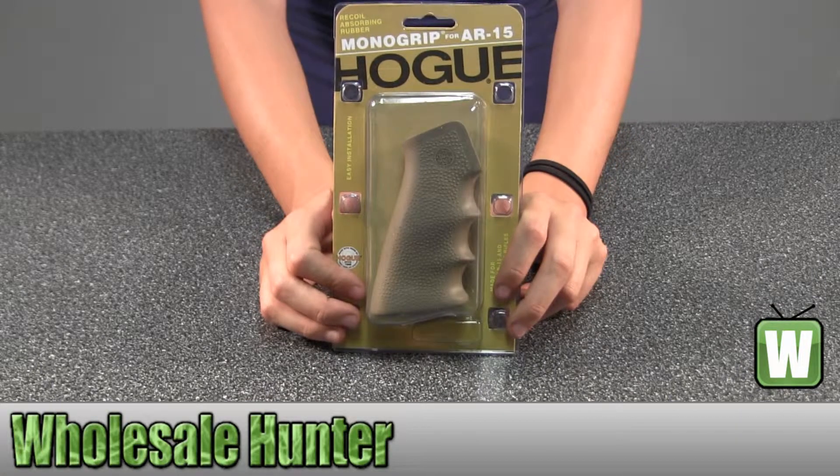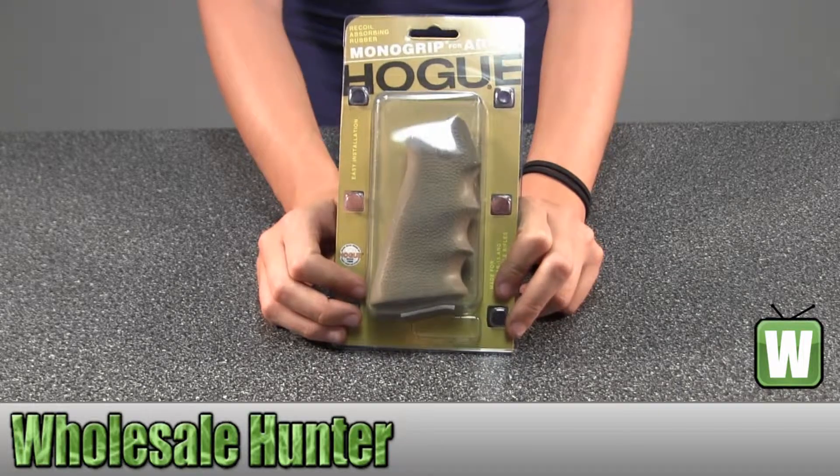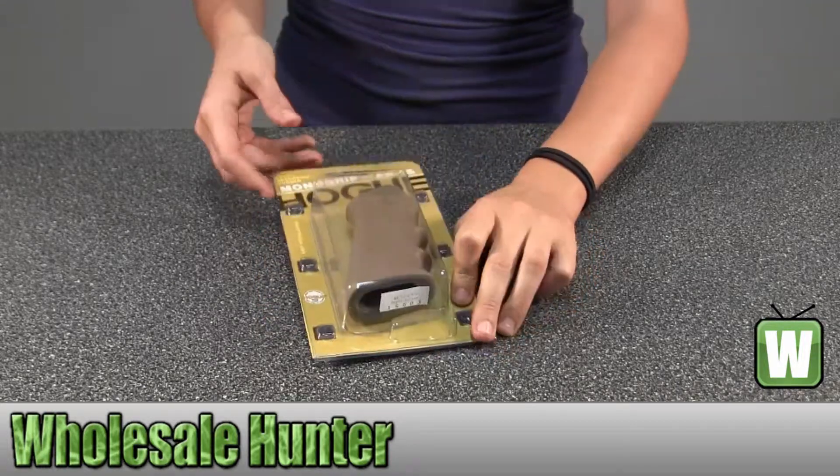Hello, this is an unpacking video for manufacturer number 15003. This is by Hogue. This is an AR-15 rubber grip with finger grooves and it's desert tan. I'm going to take this out so you can get a better look.